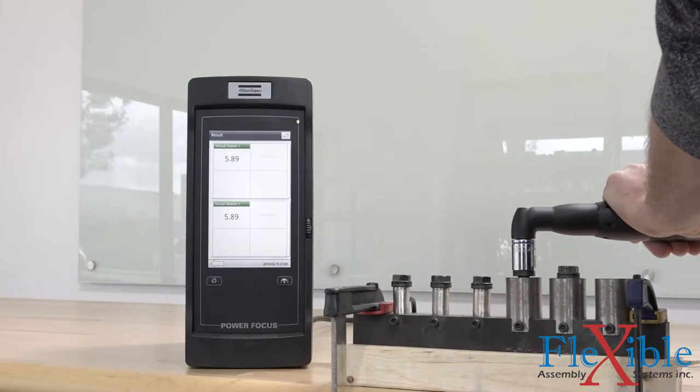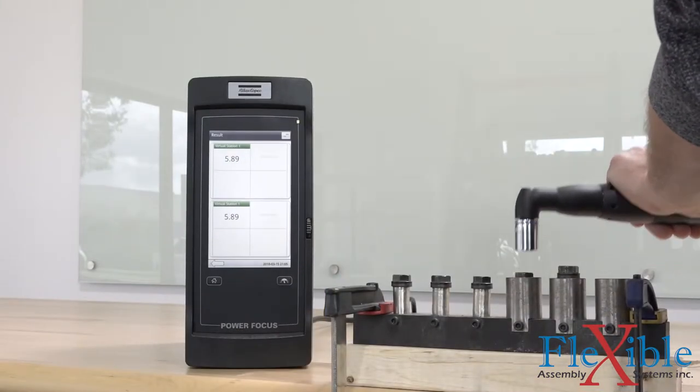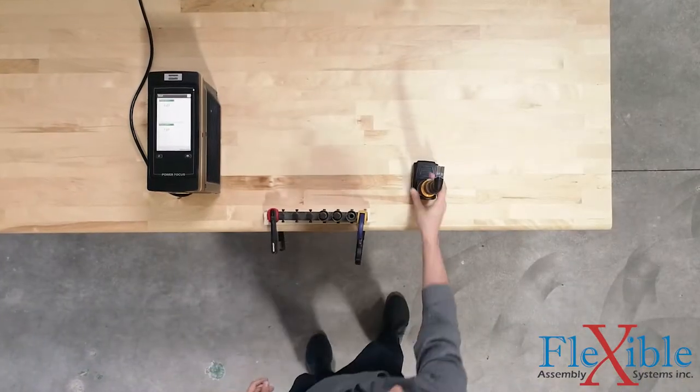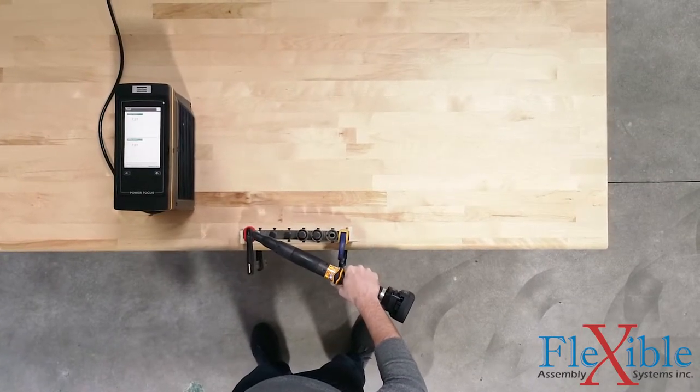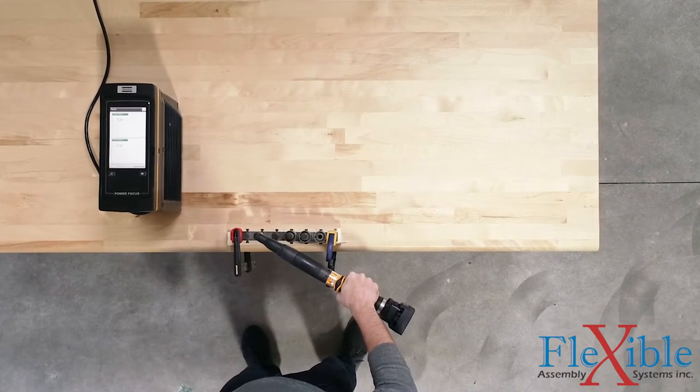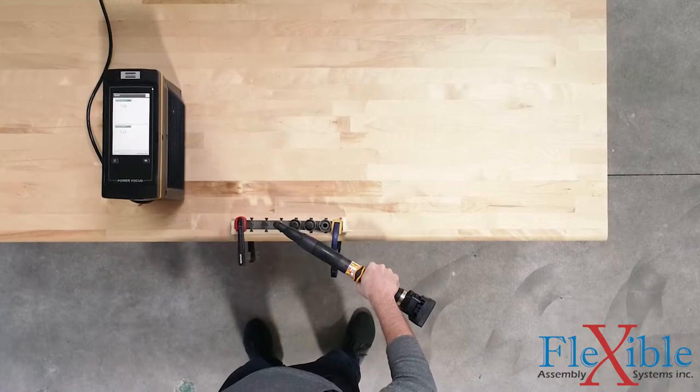The PowerFocus 6000 is also equipped with two new tightening strategies. The true angle strategy utilizes a gyro signal within the tool to counteract operator influence on angle readings. This results in accurate angle readings without the need for a reaction bar for each tightening.